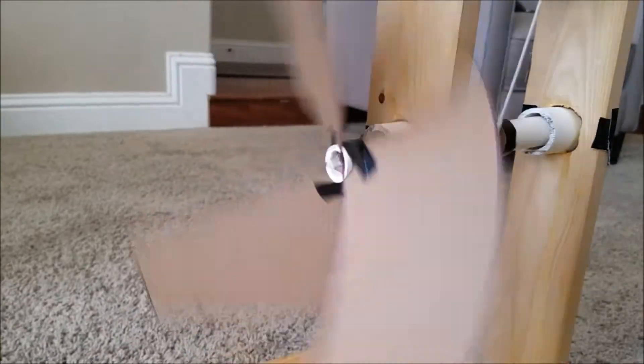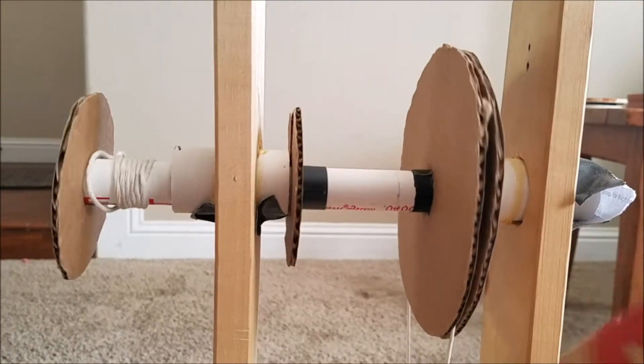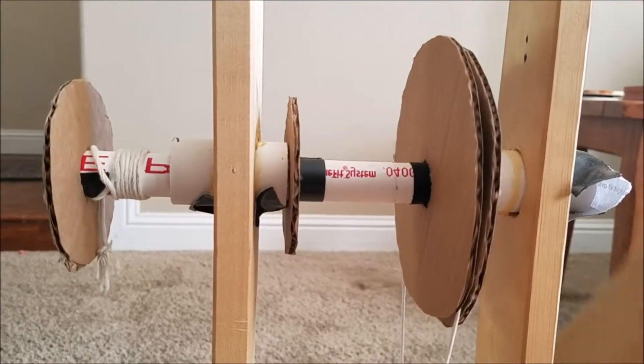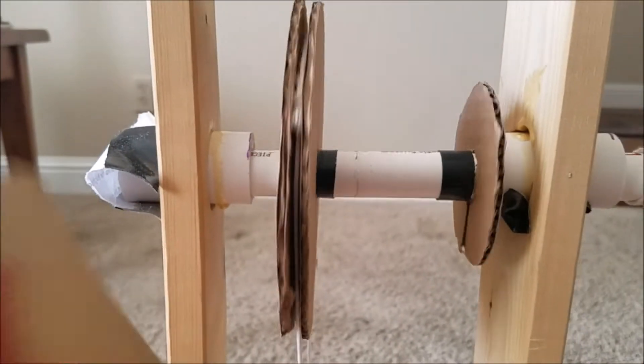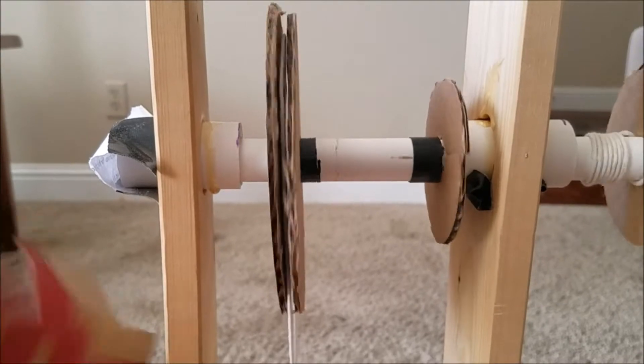In our windmill, PVC pipes are used with any rotating connections. Why? To decrease the amount of friction for any spinning parts. The larger PVC pipes connected to the uprights are also small in length in order to decrease the overall friction for the entire windmill, allowing for greater rotational speeds of the blades.